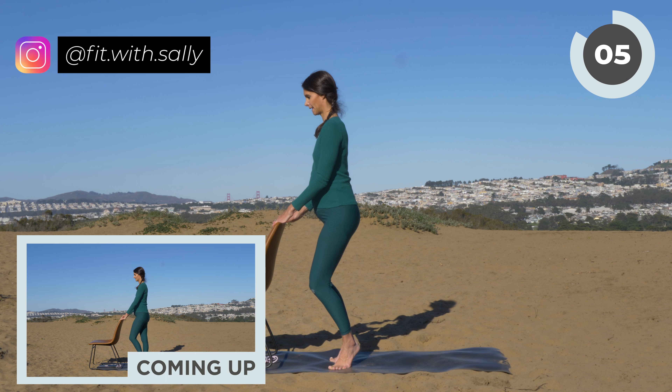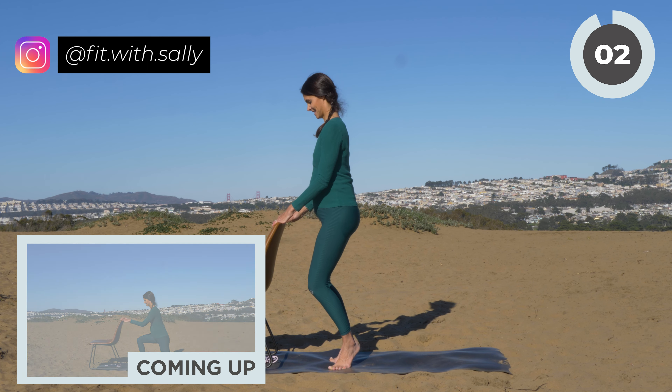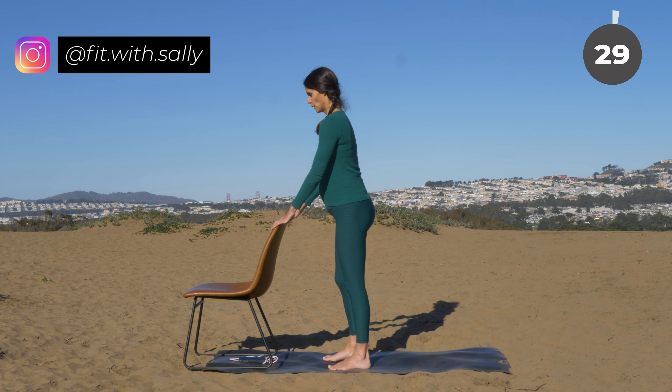I know your legs are shaking, but you're almost there. Three, two, one — release. Nice work.